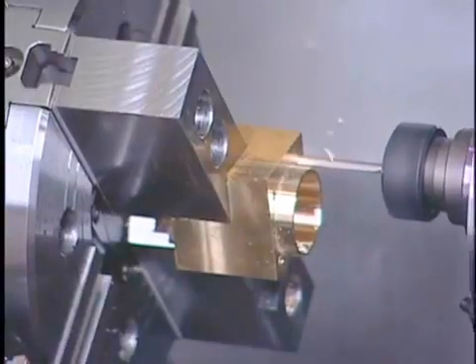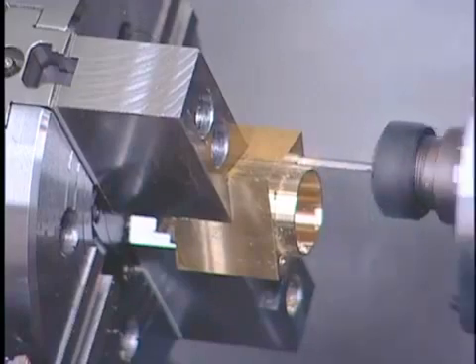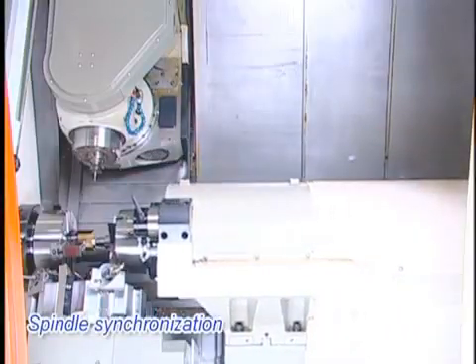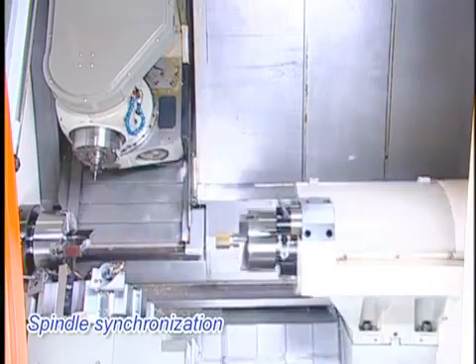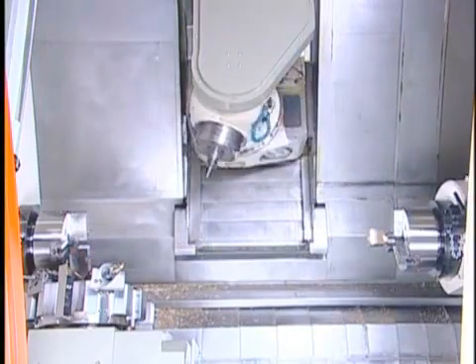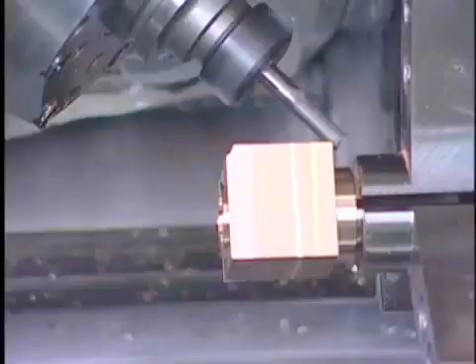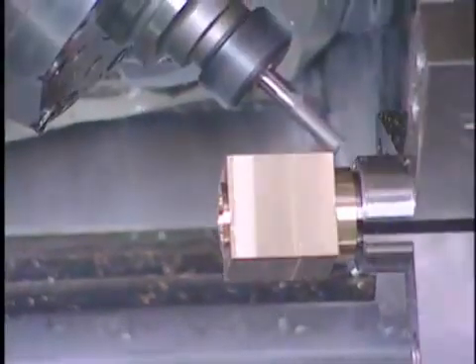Through an easy encode to switch the B-axis tool spindle into T-Mode or M-Mode, V-Turn X200 integrates turning and milling in one machine to avoid setup time waste dramatically and the according part reloading errors, for extremely high machining efficiency and accuracy.